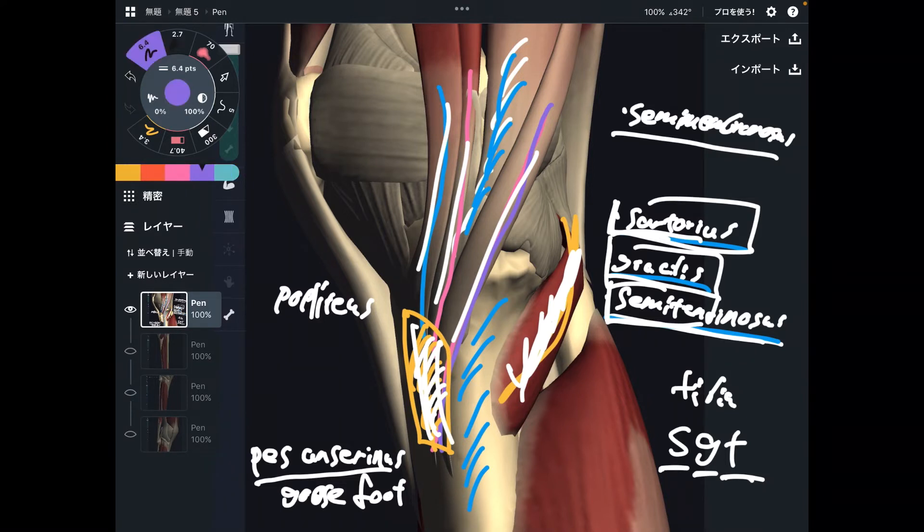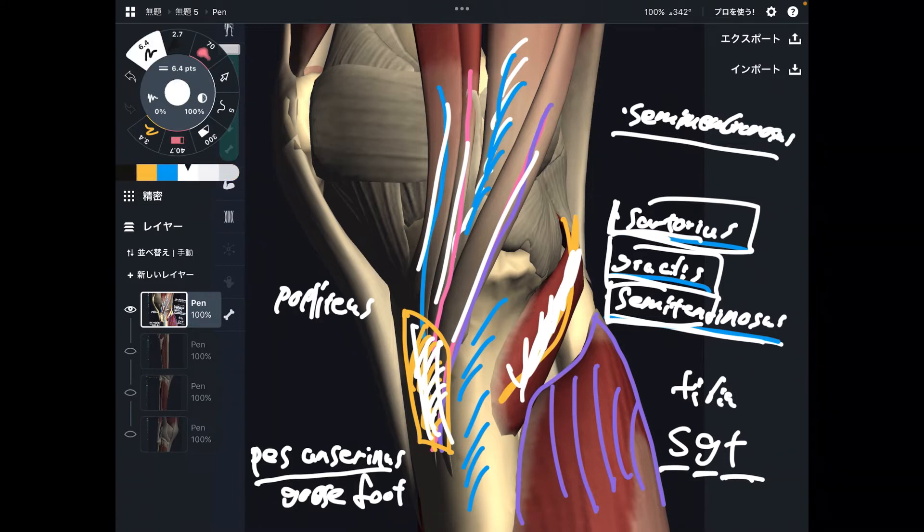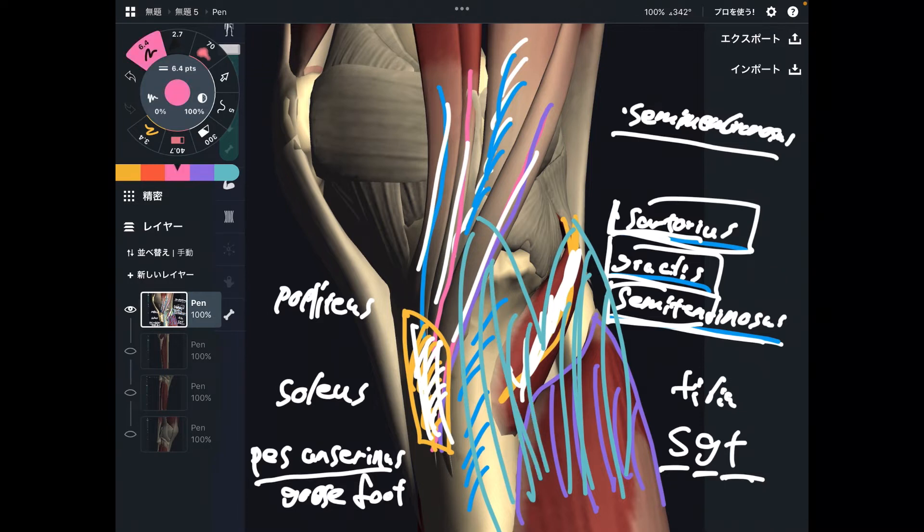The last muscle from this picture is soleus, which is part of the calf muscle and is deep to the gastrocnemius. Imagine the gastrocnemius on the surface — deep to it is the soleus. There is also popliteus deep there. So many muscles attach to the superior part of the tibia.